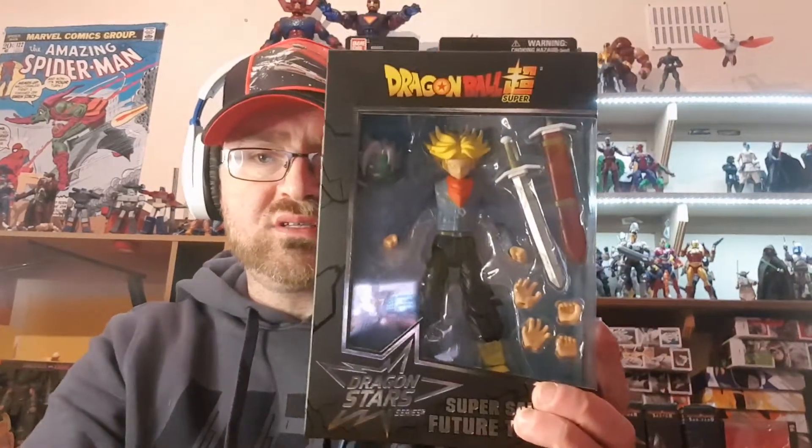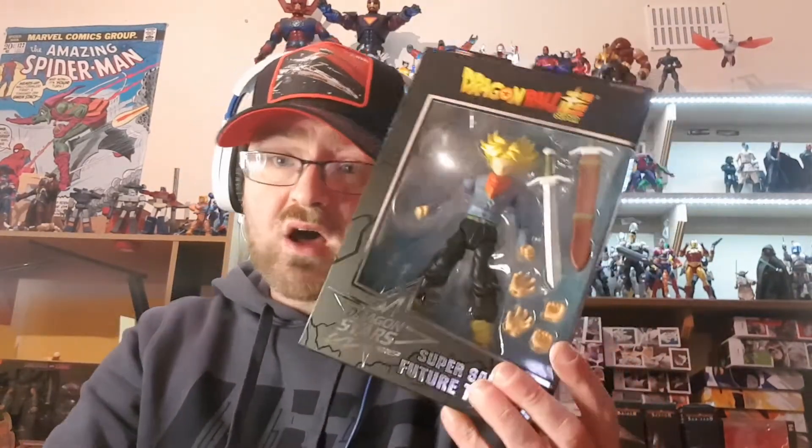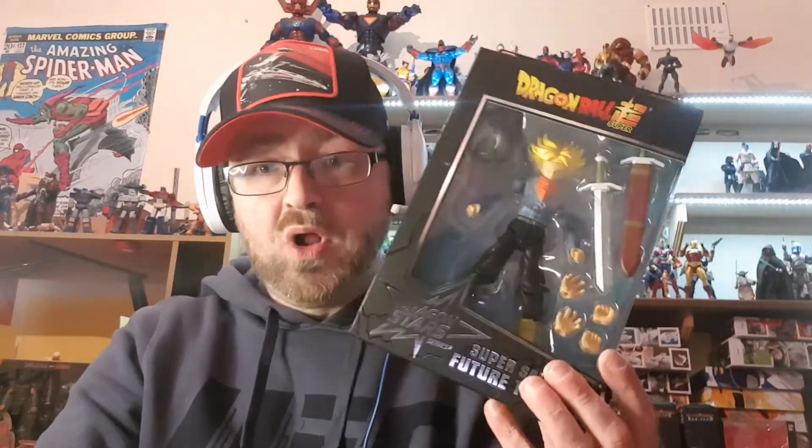Welcome to Brian's Action Figure Reviews. Today's review is from the Dragon Stars line by Bandai USA, and today's figure is the Dragon Ball Super Super Saiyan Future Trunks, who is the son of Vegeta and Bulma in Dragon Ball Z and Super. He's here with this awesome rendition.